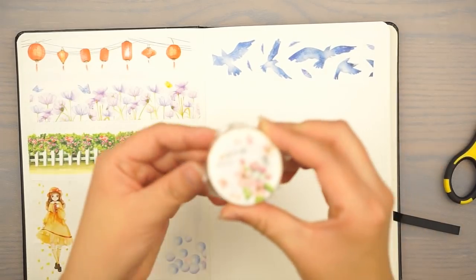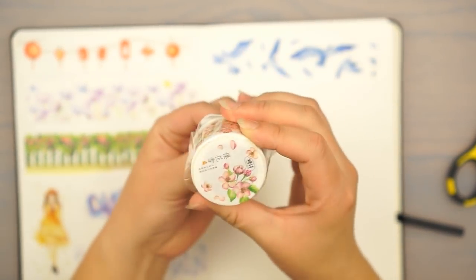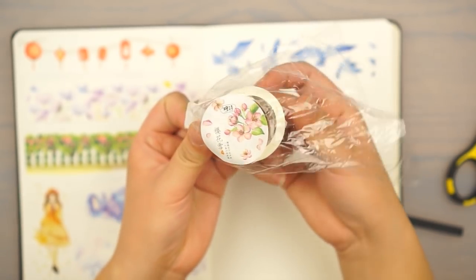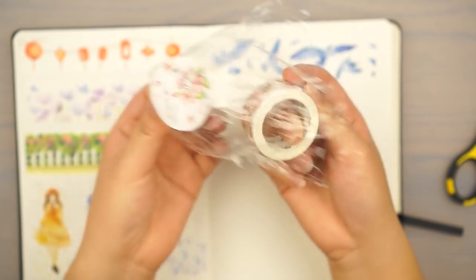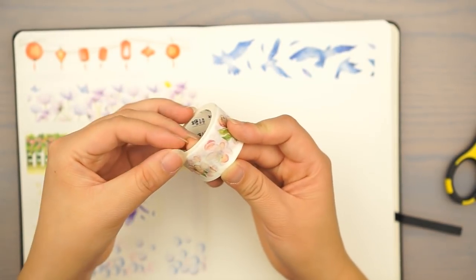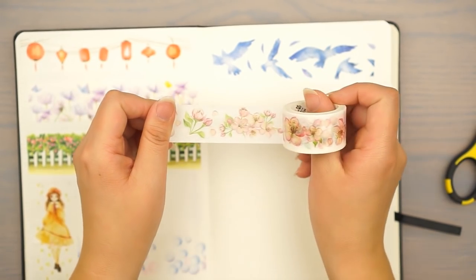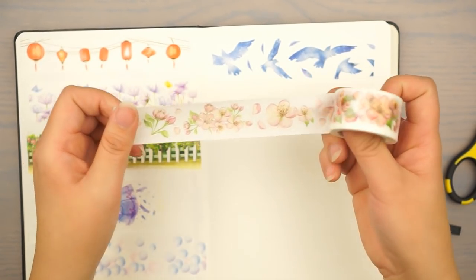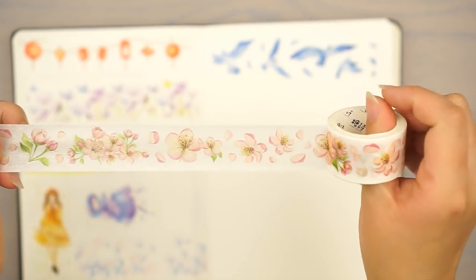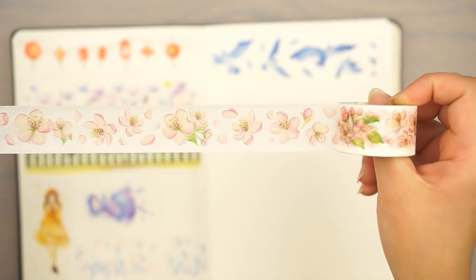Alright, this is the last washi I got from the store. They look like cherry blossoms but I don't think they actually are — I'm not really sure exactly what flower they are, but they're super pretty. It's also just another washi that will make a great background — you have different types of flower patterns in different sizes, very pretty.